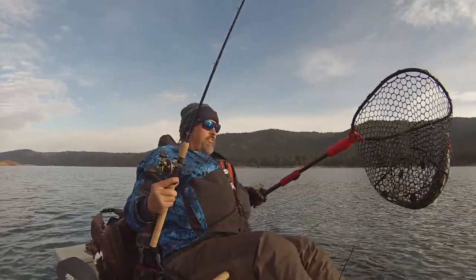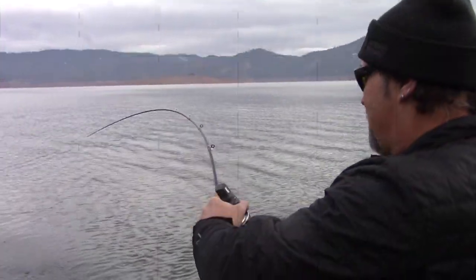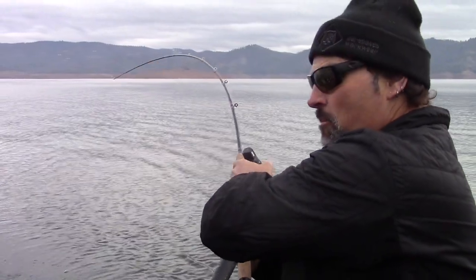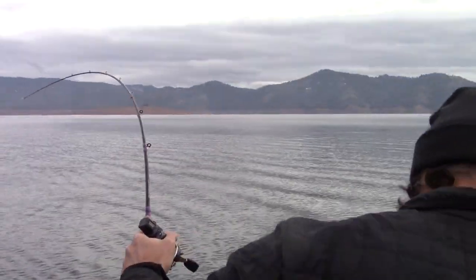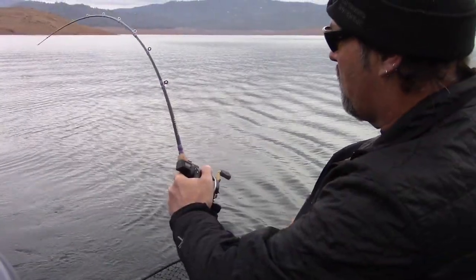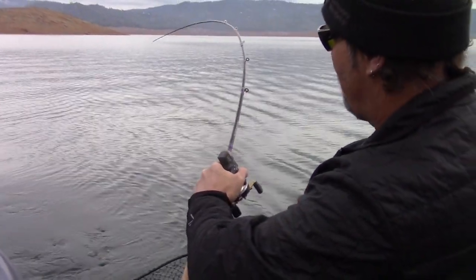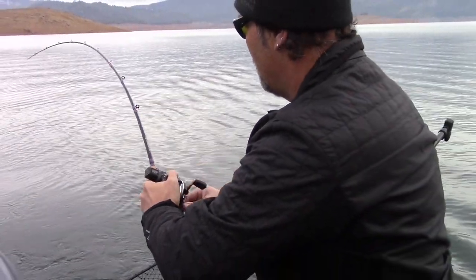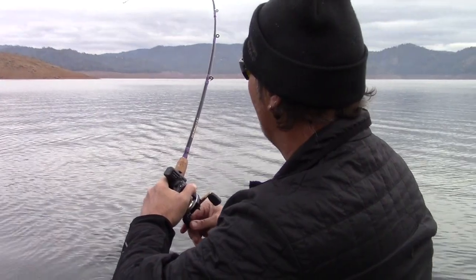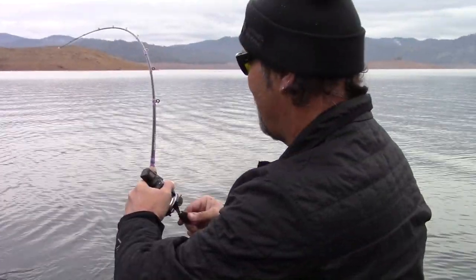Oh there we go, he's going on the stringer — look at that fish, that's another nice fish. He's taking line, that feels like a dandy fish, better move that lead core rod. Man, that's a heavy fish, and right now he's pulling more drag, just staying down. Wow, that's a heavy fish, just staying down and back.